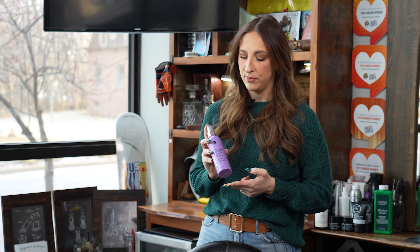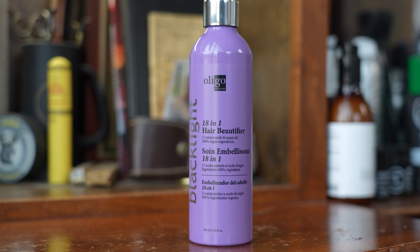Moving back to our 18-in-1: it's a great all-in-one styler that works really well for detangling the hair extensions, plus it provides added moisture, SPF, and color protection — especially if you're heat styling your hair or need to use the aqua brush to detangle in the meantime.